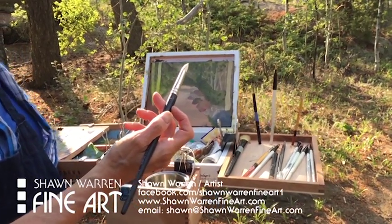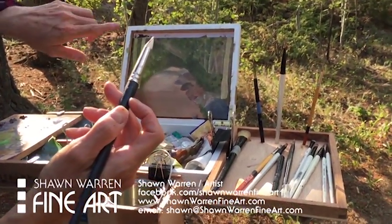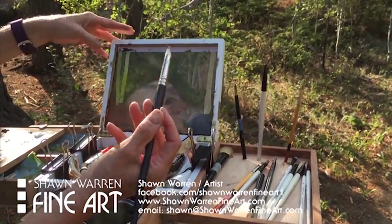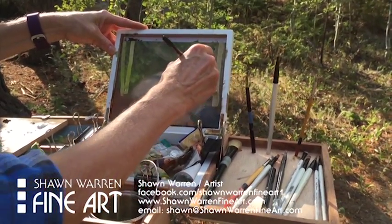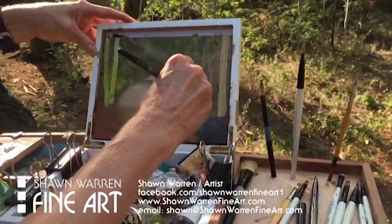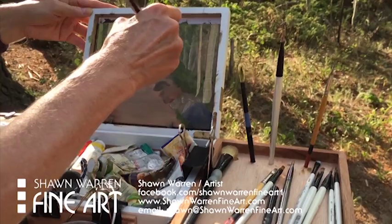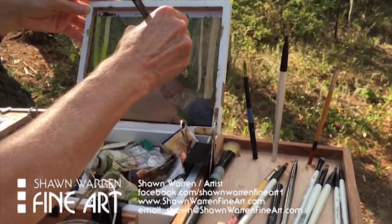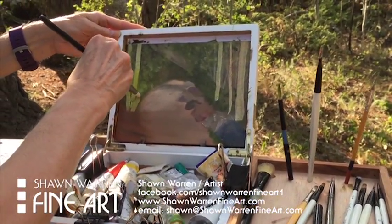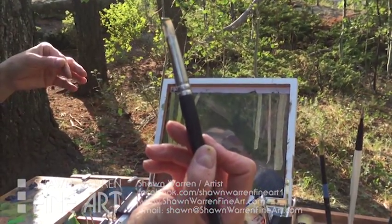I wanted to show you a little trick that's especially helpful for plein air painting, because you end up with so much paint on the canvas sometimes it smears around. I'm going to be putting some grayish-white aspens in here, so this is my paint removal tool. It's rubber and you just kind of pull it along and remove the paint where you don't want it to be. I'm just scraping some paint off so I can put my aspens in the foreground and you're able to see them. They come in all kinds of different sizes and shapes.